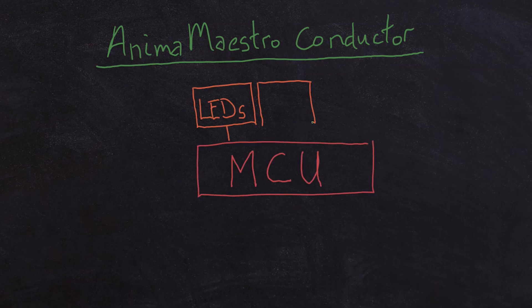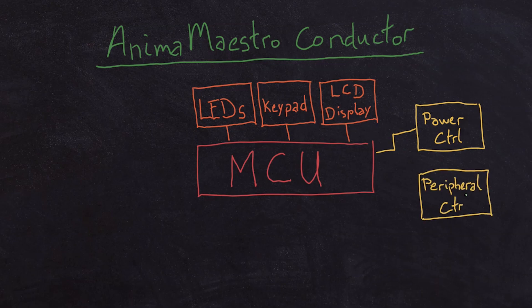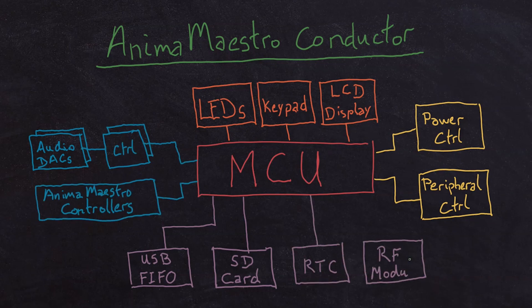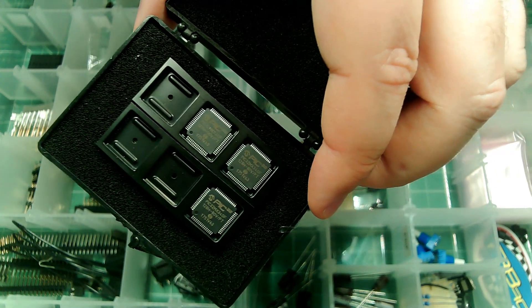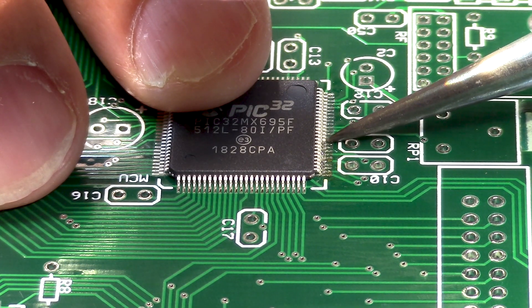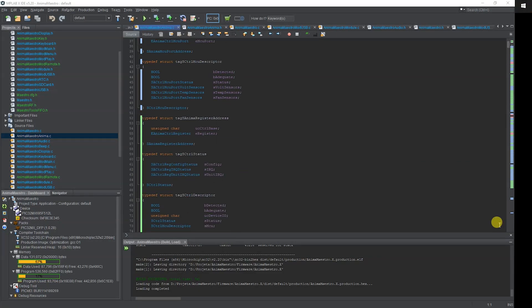At the heart of the circuit is the microcontroller — the processor that orchestrates all the components of the board. You could say it's the actual conductor of my project. For all my electronic projects, I use Microchip PIC32 microcontrollers. There are a lot of devices to choose from, one for every need, and the development environment is really enjoyable too.